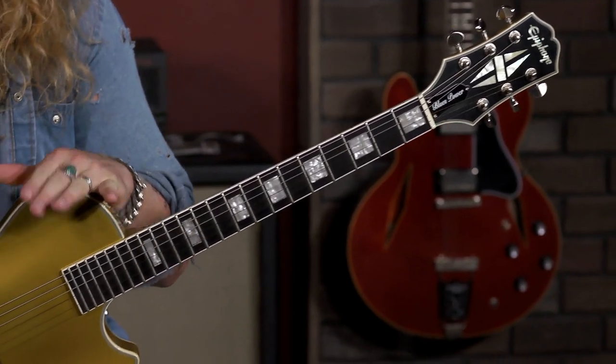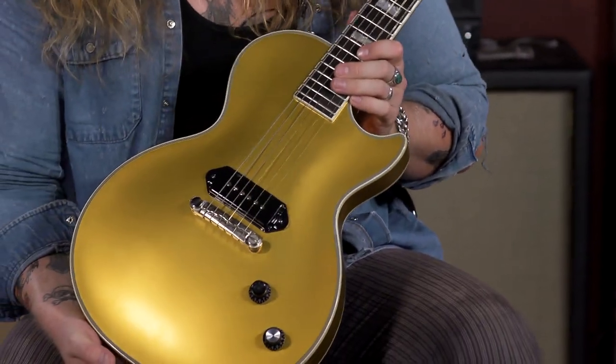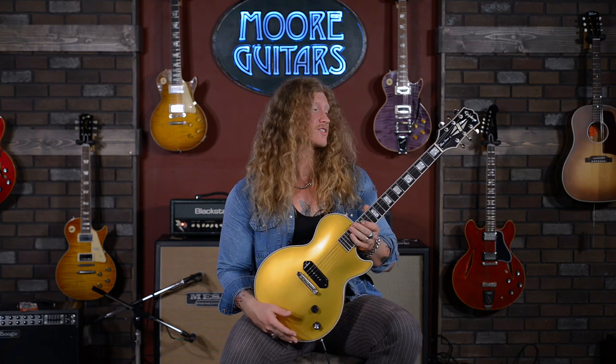The one thing you'll get with this guitar is it's such a simple instrument that it forces you to create the sound in your head, in your heart, in your hands. It's not a one-size-fits-all guitar. I've seen people play everything from metal to country to jazz on this. It's such an awesome guitar.